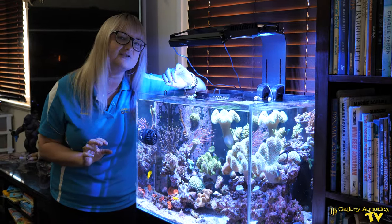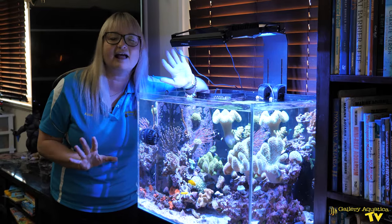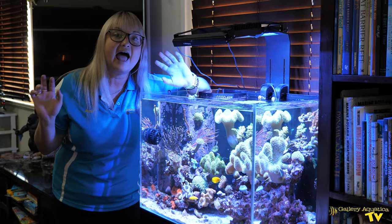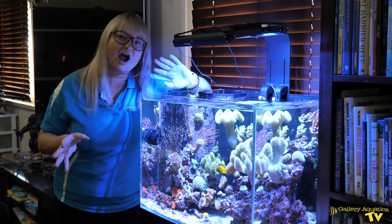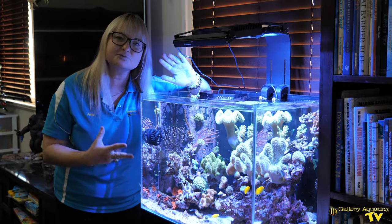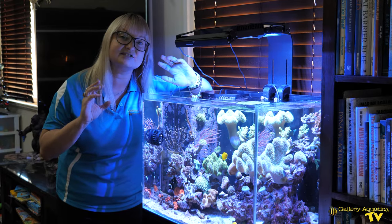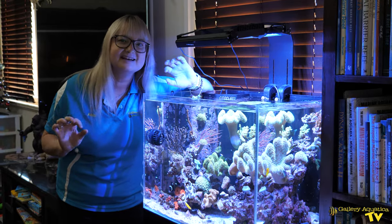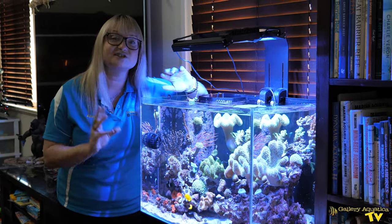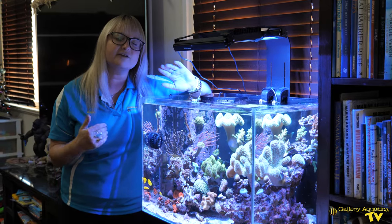My initial plan for this setup was actually to showcase every single zoanthid that Galleria Cortica propagates, because I'm a zoanthid nut. However, with time, the sheer size of this reef — this is a nano, it's very small — it's not quite as easy to maintain stability as I had hoped. The sheer size of this reef has dictated what I've actually decided to put inside.